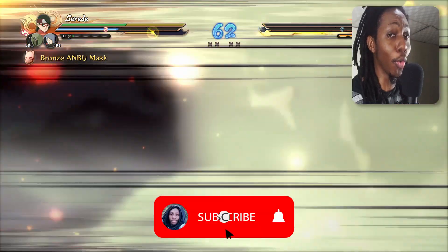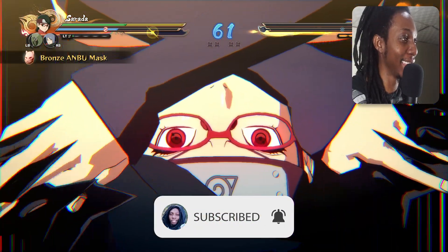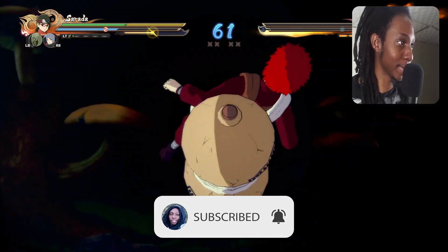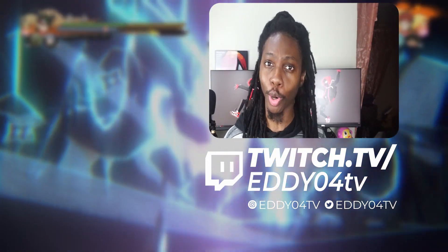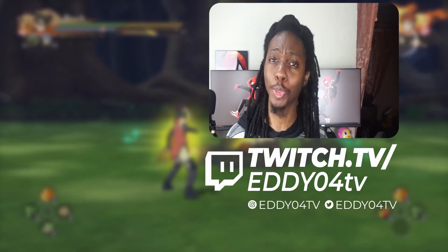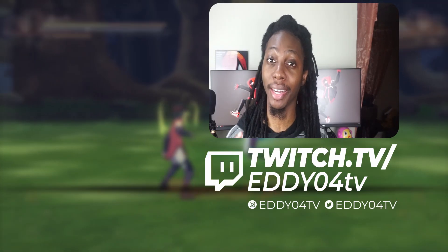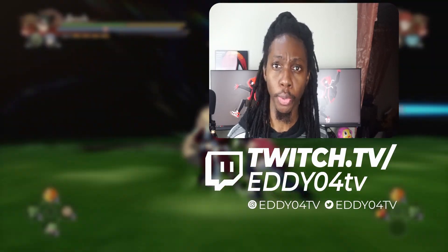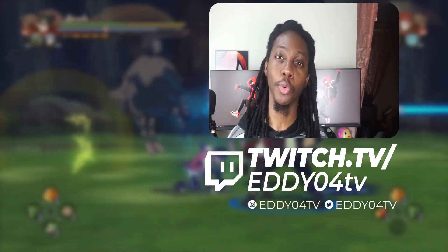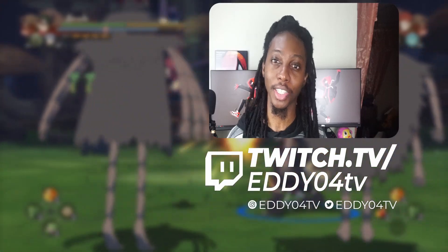And there you got it — a PlayStation 2 controller on PC! If you liked this video, smash that like button, subscribe to the channel, and hit the notification bell so you can be notified whenever I release a brand new video. This was Eddie04 — see you on the next one.